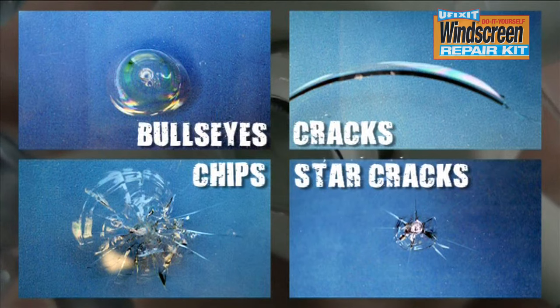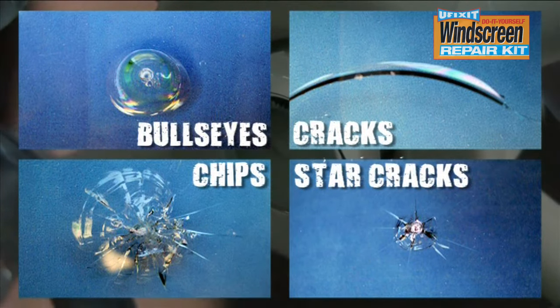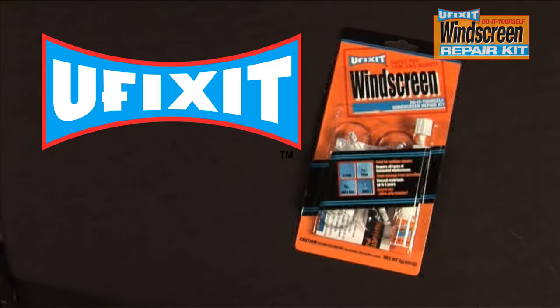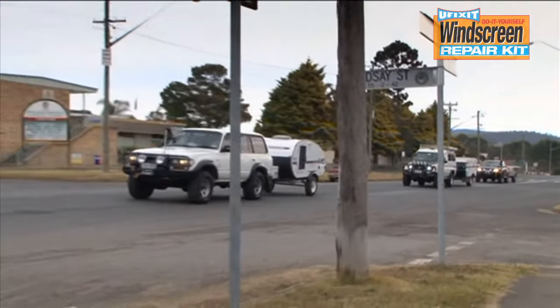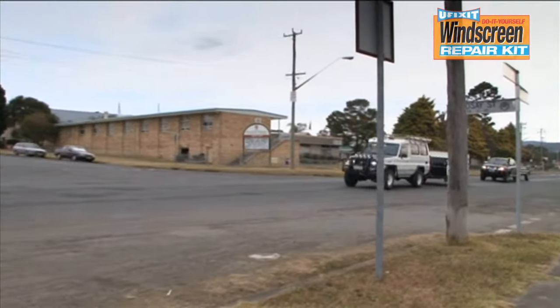Having a crack or chip in your windscreen would normally be expensive and time-consuming to repair. However, the uFixit DIY windscreen repair kit is capable of repairing all types of laminated windscreens and stops the damage from spreading.